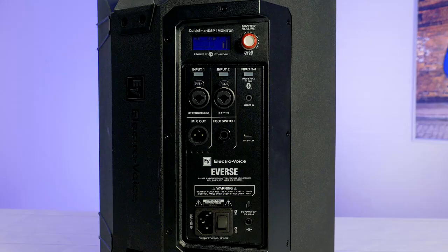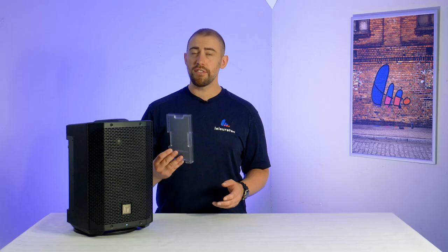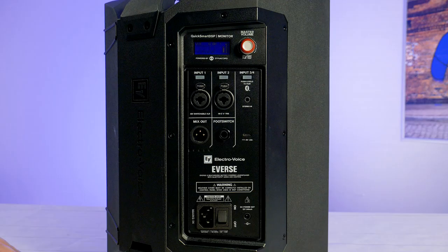The grille is steel with a hydrophobic cloth layer, making it IP43 rated when used with the included weatherproof cover for the rear panel. This cover protects all the inputs and outputs at the back of your Everse 8.